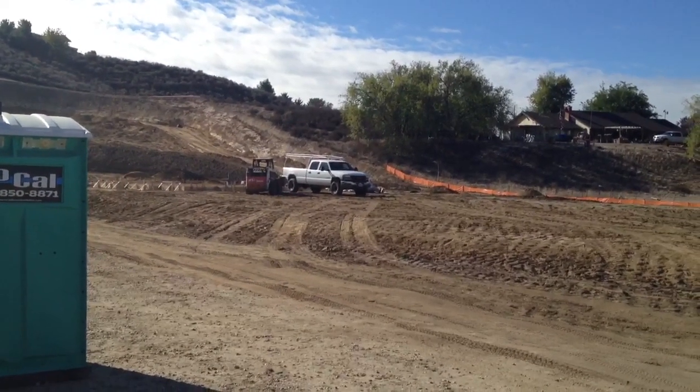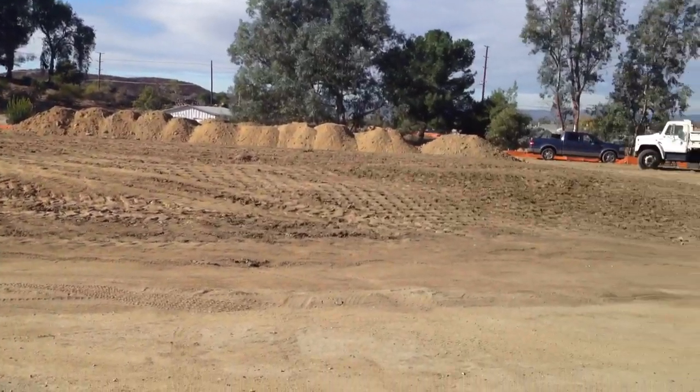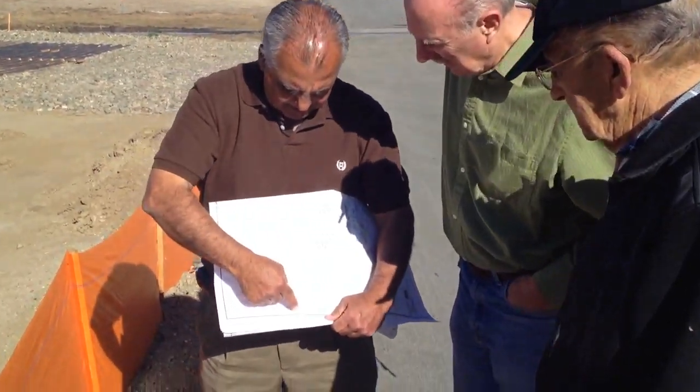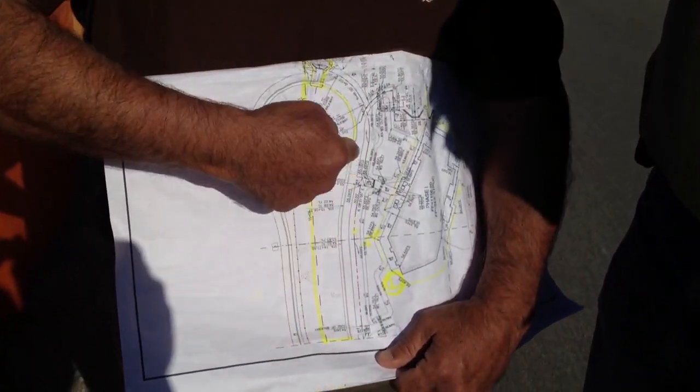It's exactly the same thing, it's a duplicate. So this is going to be a wide screen. This is yours right here, this is the church — God bless the church right here — cul-de-sac, and this is going to be our cul-de-sac right here.